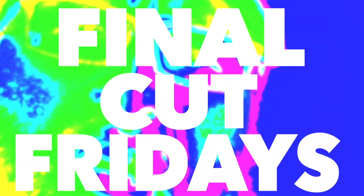Hey, what up everybody? This is Dottie from Ignite Cinemas, and today's Final Cut Friday — I'm going to show you how to jump cut like a pro. Let's get it.